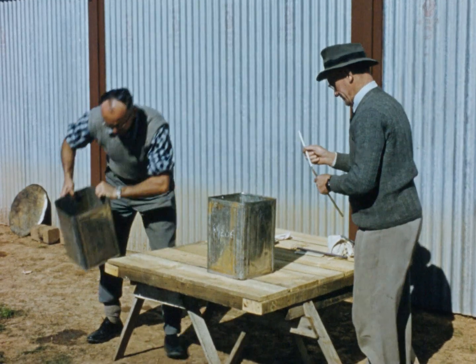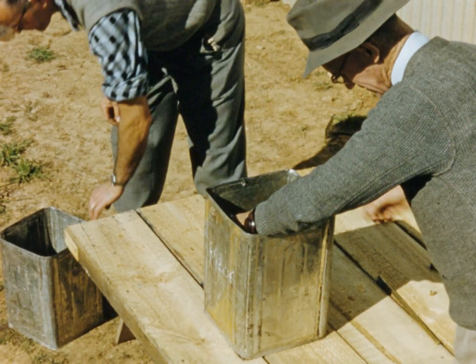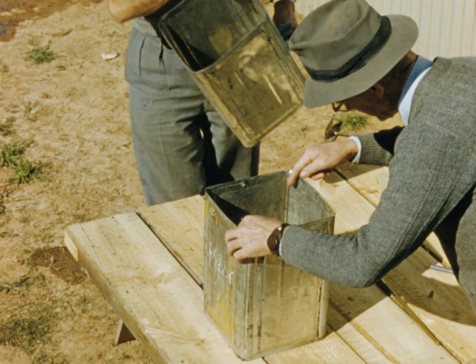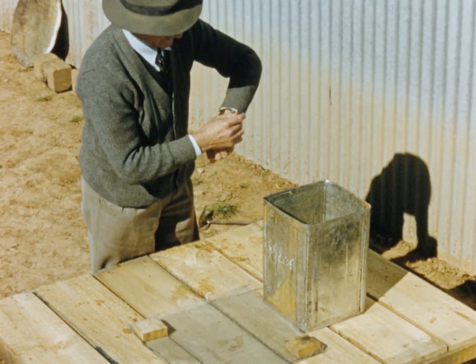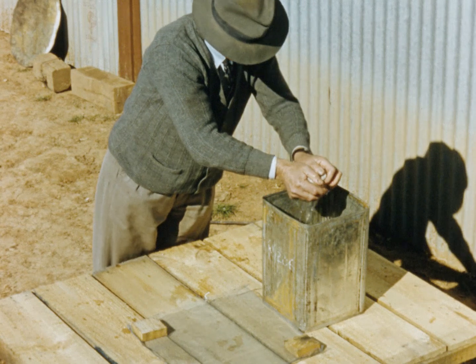Bacterial canker can be controlled by treating the seed in hot water at one hundred and thirty one degrees Fahrenheit for twenty five minutes by the method now being demonstrated. Tomato seed can be easily damaged by incorrect treatment, so contact your local tomato supervisor for full details of this treatment. At the same time check the accuracy of your thermometer.